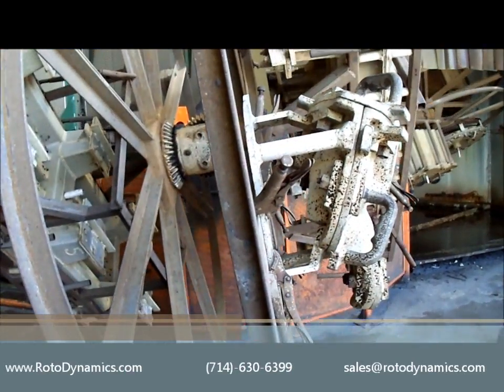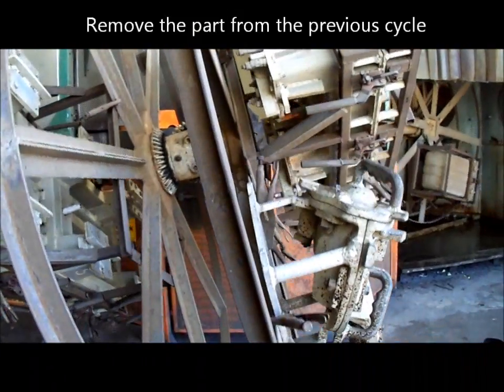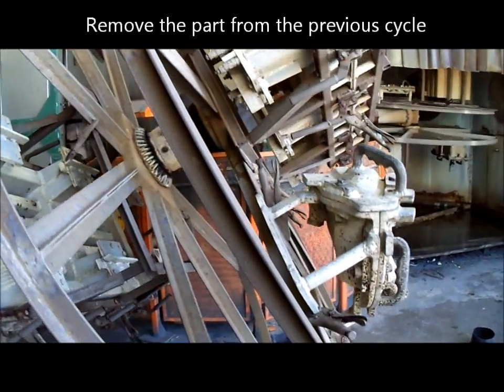For demonstration purposes we'll have two machine operators focusing on one mould, whereas usually in a production cycle we'll have two machine operators working on multiple moulds at the same time.